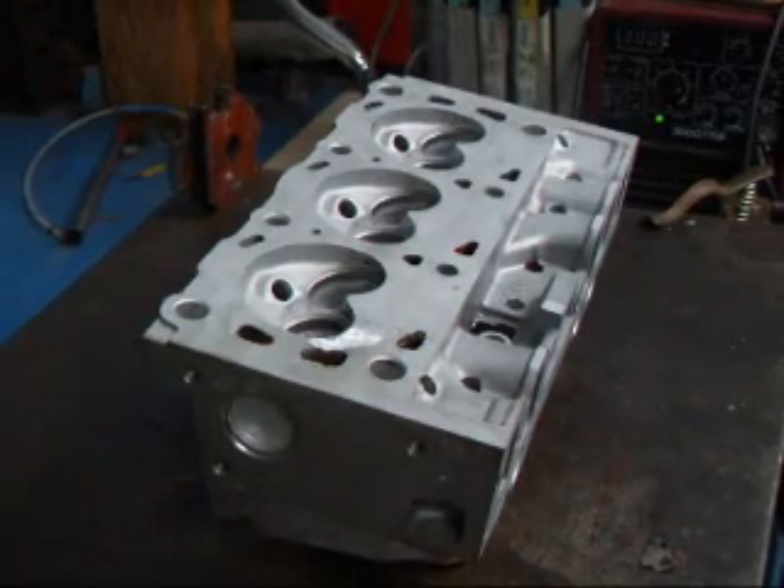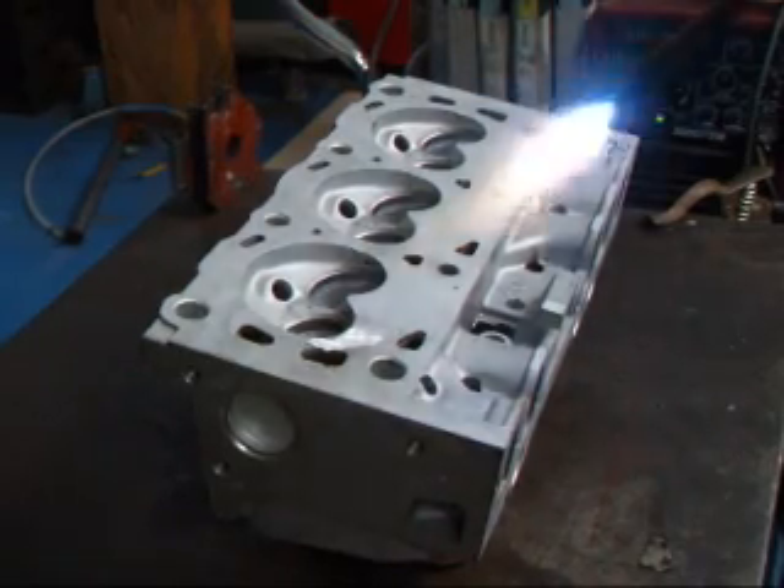I've placed the head on a fire brick to keep it up off the bench so it doesn't suck the heat out of it as I heat it up.